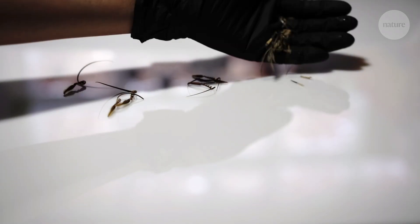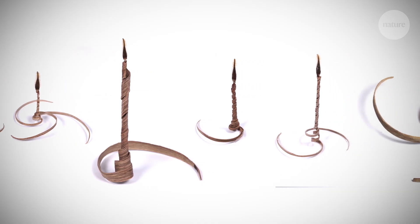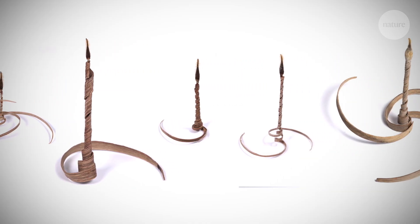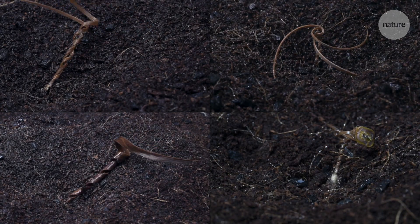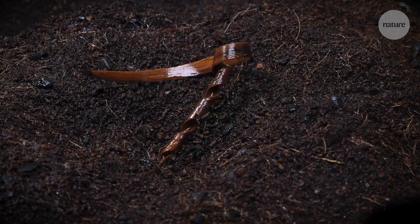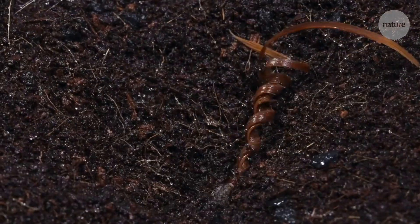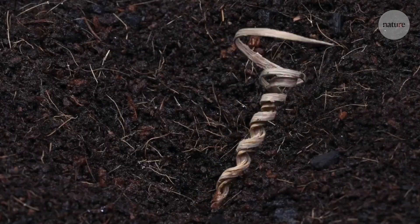In nature, different seeds have different shapes and geometries based on the different environmental conditions they have to deal with. The team think that their basic design could also be adjusted for different conditions. They've already tried a few variations, such as a larger version to carry big pine tree seeds and a deeper burying version to carry dark-loving nematodes, which are used to boost plant growth.